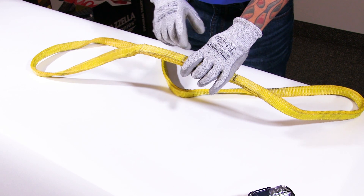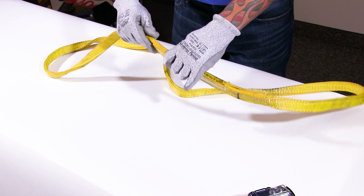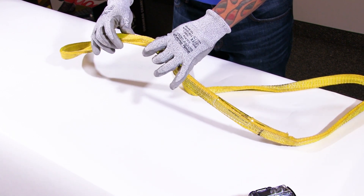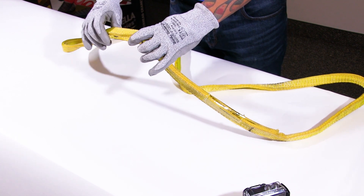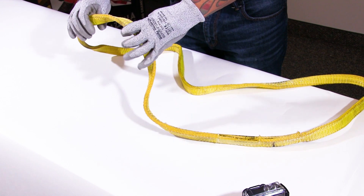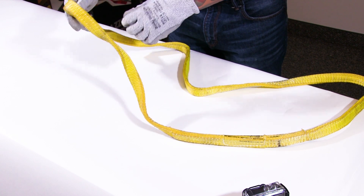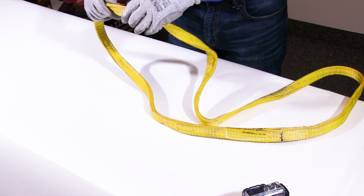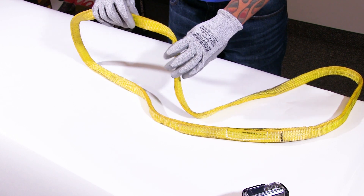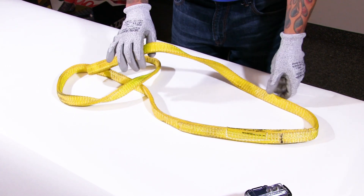To walk through the rest of the inspection, I'm always looking at the stitching — make sure no stitching is pulling up. I'm going to walk around the sling looking for evidence of cuts, abrasion, heat damage, which could be from touching something hot or a chemical burn, or from weld splatter. Make sure nothing's tied into a knot — sometimes people will tie their slings into a knot to lengthen or shorten them. As we go through this, everything checks out okay.